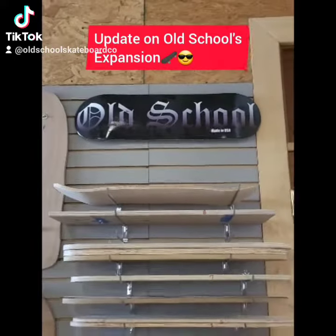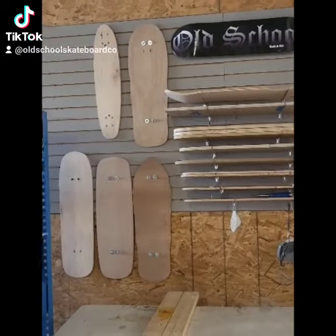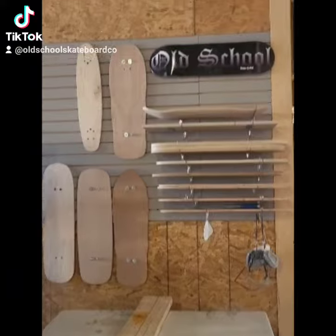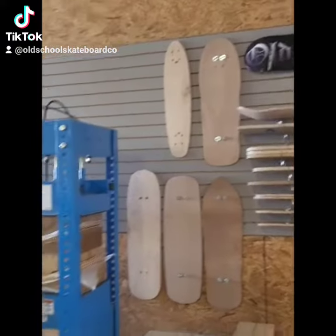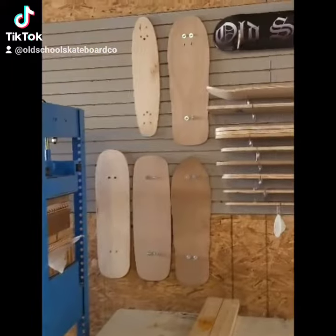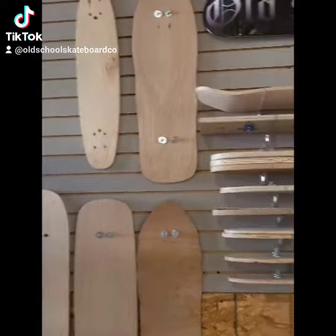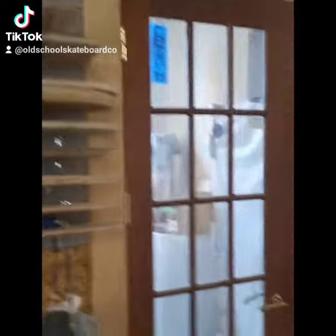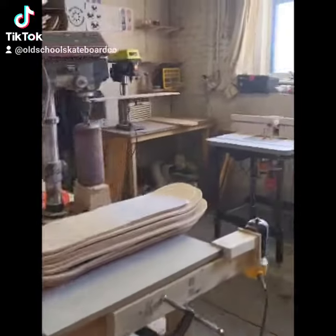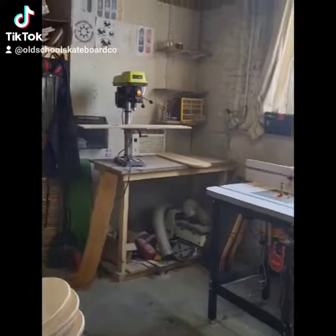I wanted to show everybody what's going on with old school right now — our new setup, we've expanded the place. Starting out here by our press that everybody's seen before, we're pressing the wood. These are some of our cool new shapes that we've been messing around with, and we've turned the whole spot we were using before into the wood shop, so this is where all the woodwork will be done.